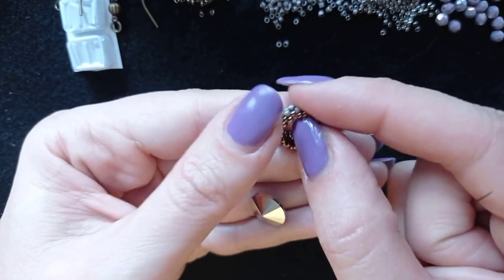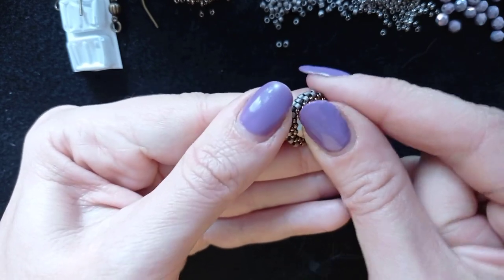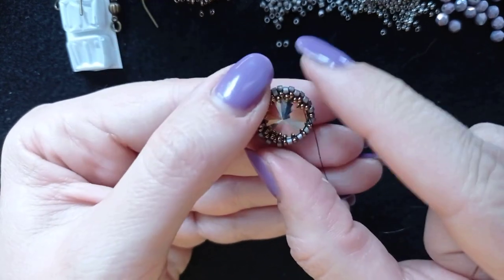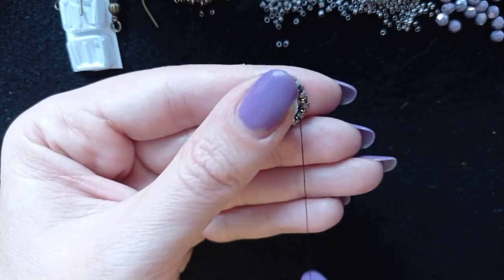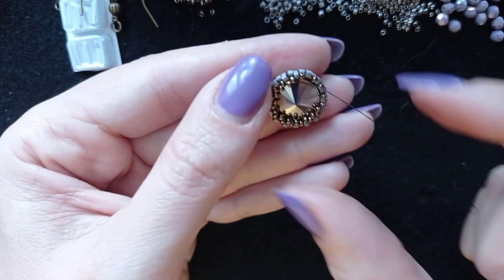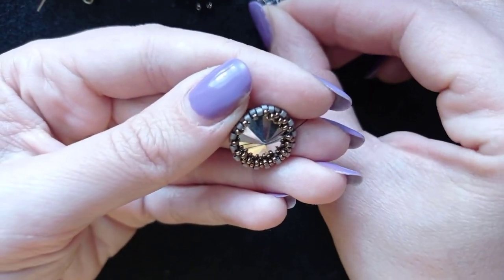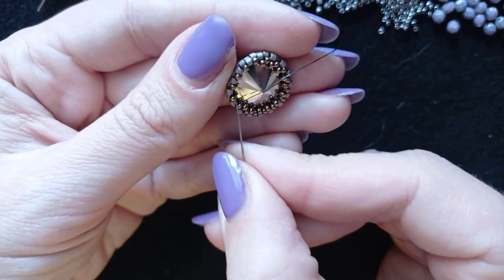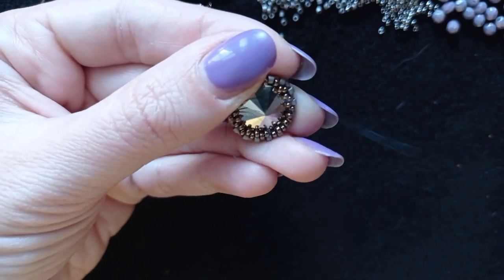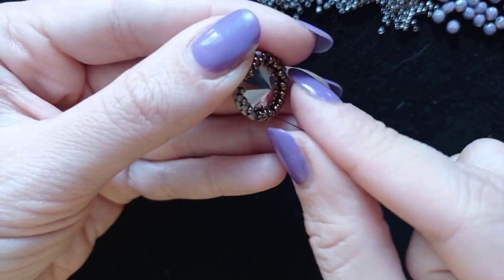When I continue this row, you can see what I have. Before I close it, I want to put my rivoli in. Now is the time — if I continue it won't be possible. I'm going to continue to the end of this row, taking one seed bead, going through the one sticking out, and so on.